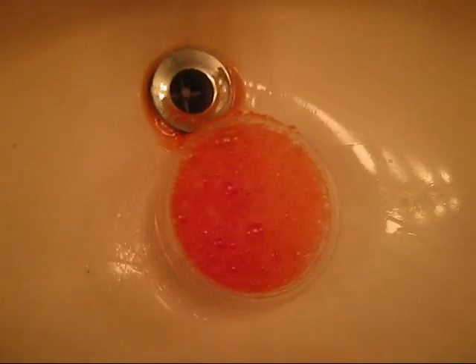There we go. It's a red explosion. If you have any questions — you can also do this with any color. Thanks a lot.